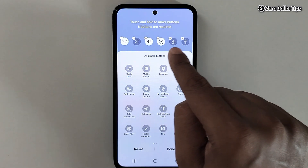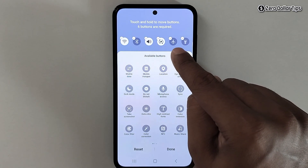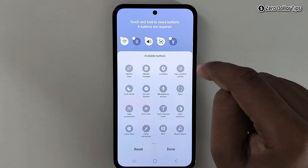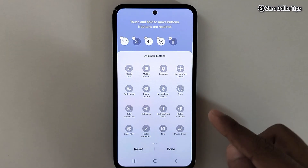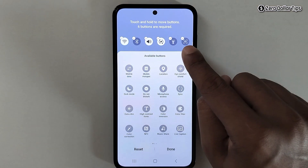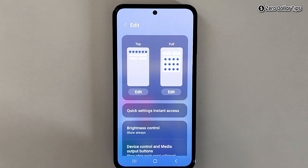I'll add the screenshot option here. To do that, I need to remove one existing option first — I'm not using Airplane Mode much, so I'll remove it. Now there's a space to add the screenshot option. Find the 'Take a Screenshot' option, tap on it, and you can see the screenshot option is added. Tap Done.